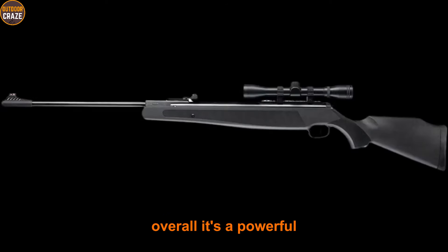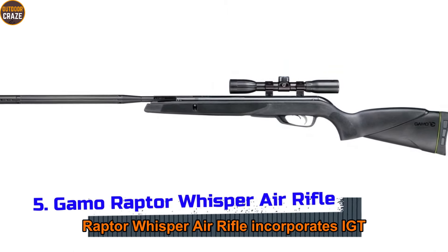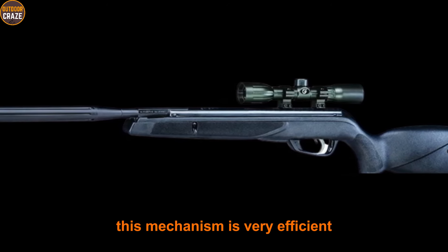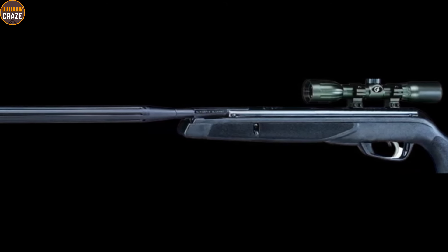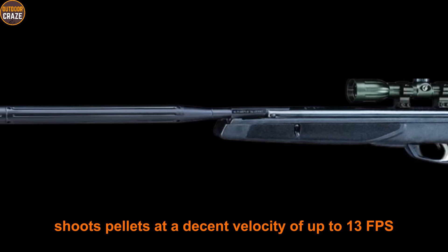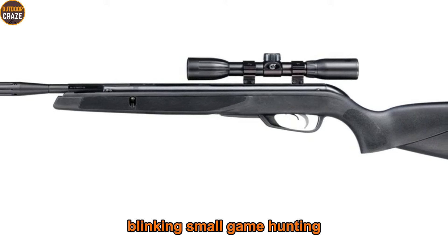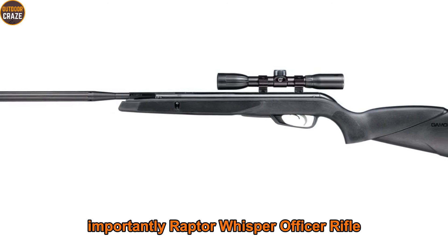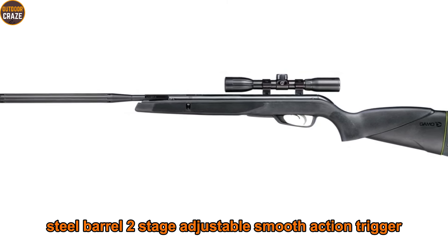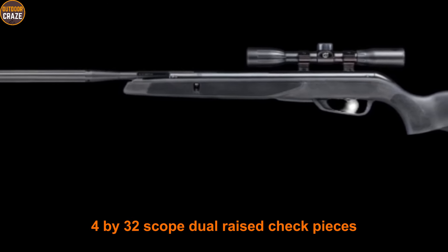Number five: Gamo Raptor Whisper air rifle. The Raptor Whisper air rifle incorporates an IGT gas piston for the power plant. This mechanism is very efficient and combines with Gamo's Whisper technology to deliver an all-weather shooting experience. The air gun shoots pellets at a decent velocity of up to 1300 fps, so if you're looking to do some target shooting, plinking, or small game hunting, this is definitely one of the best .22 air rifle choices. The Raptor Whisper offers a rifled steel barrel, two-stage adjustable smooth action trigger, shockwave absorber recoil pad, 4x32 scope, dual raised cheek pieces, and textured grip and forearm.